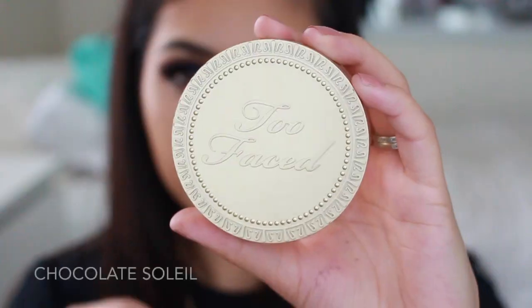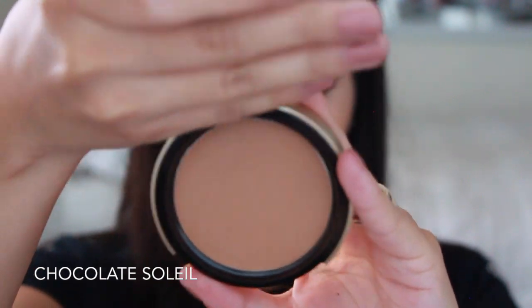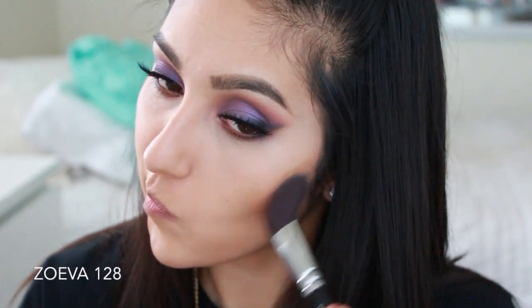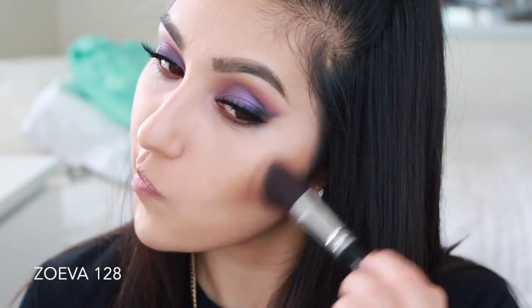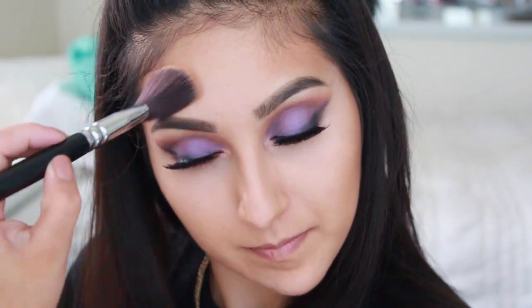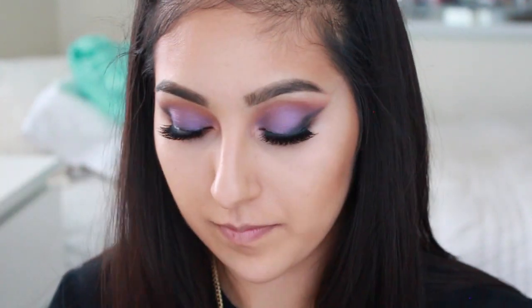Once you're done blending that out, move on to contouring and bronzing. I'm using Chocolate Soleil with a Zoeva 128 brush — I just love this brush and bronzer right now, it's been my obsession for the past few weeks.